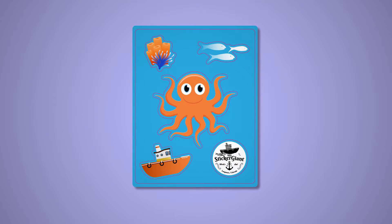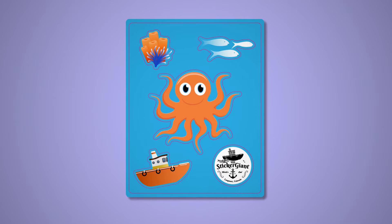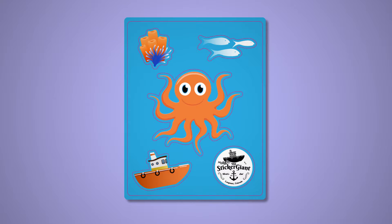Sticker sheets are great because you can put multiple stickers on one sheet and we don't charge for the additional die cuts. Lucky you. Follow these steps to set up a sticker sheet.